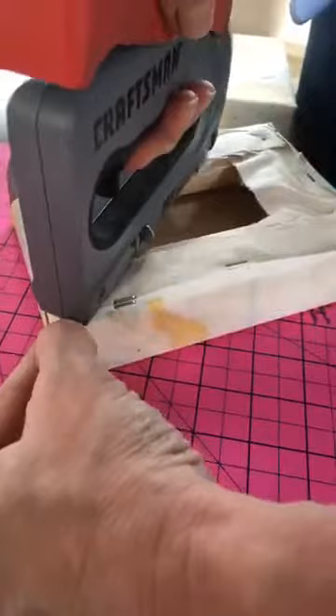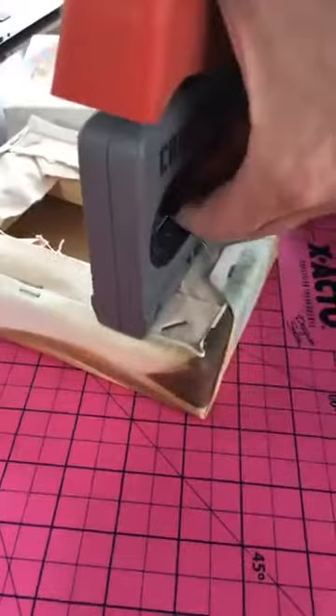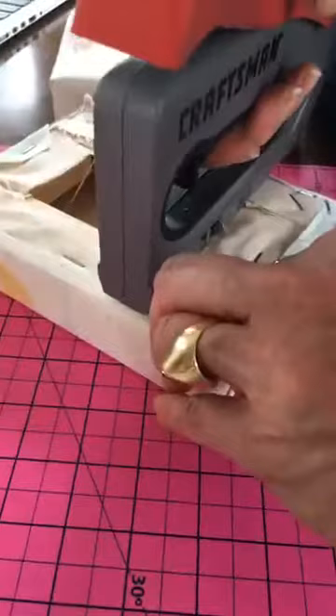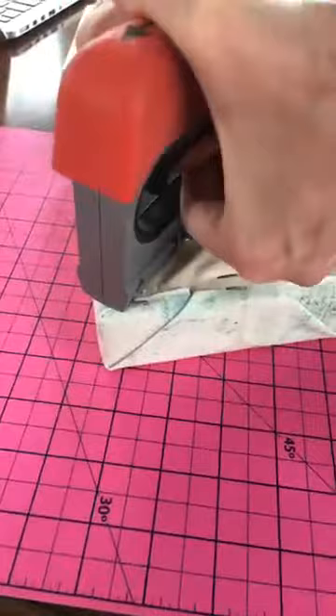I think it would be fun to do a whole grouping of these canvases from a family vacation. Don't forget in the comments there's a link to the photo tutorial of this on my blog SkipToMyLou.org, and there's also the free trial so you can try Adobe Photoshop Elements 2018 yourself. I think you'll be amazed at how easy it is to edit photos. We're almost there.